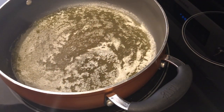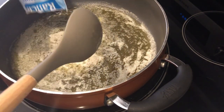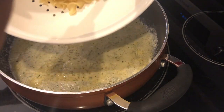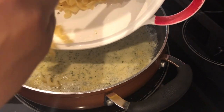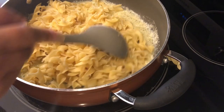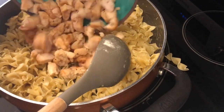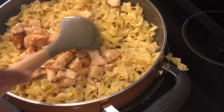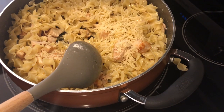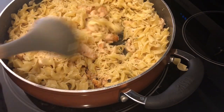In my skillet I've got one stick of melted butter and I'm just adding my ranch seasoning to it. Then I'm adding my egg noodles that I've cooked and drained — I did not rinse them. Now I'm going to add in my cooked chicken and my cheese. You can add in more cheese, of course — just adjust it to your family's taste.